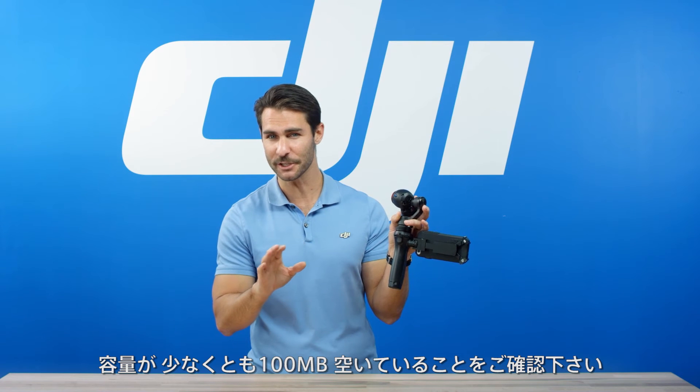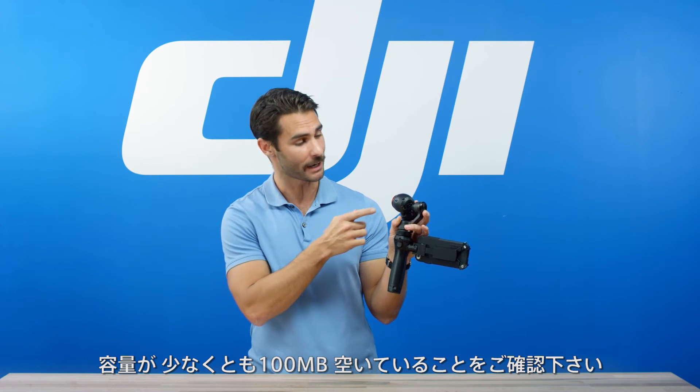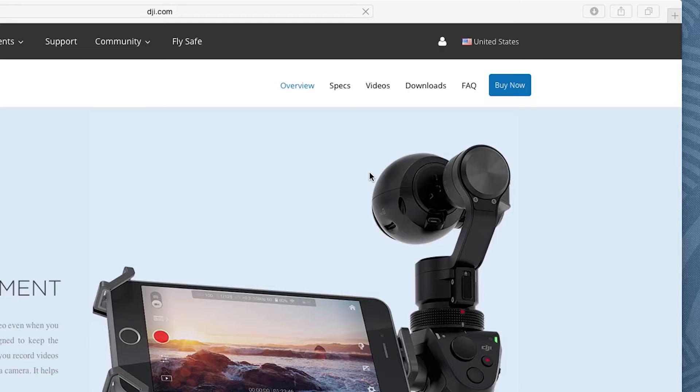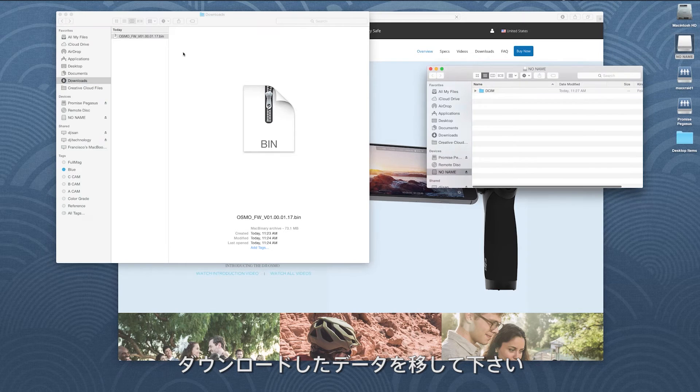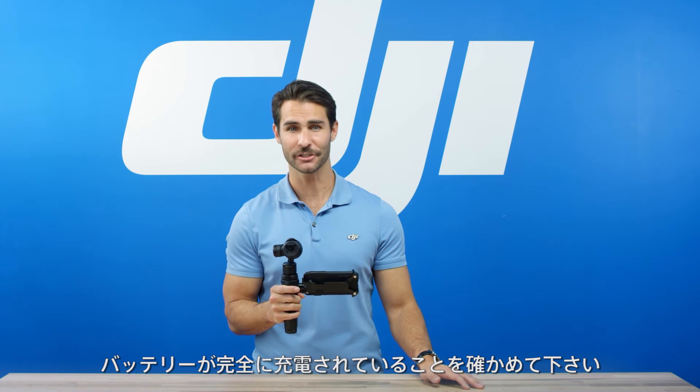Make sure that there is at least 100 megabytes of free storage space on your Osmo's microSD card. Extract the update package to the root directory of the memory card. Make sure that the battery is fully charged. Power on the Osmo — the update will begin automatically. It will take a maximum of 25 minutes to complete the update.